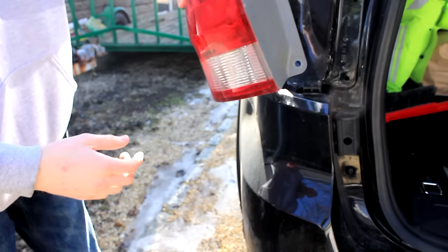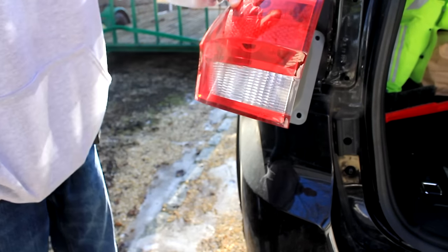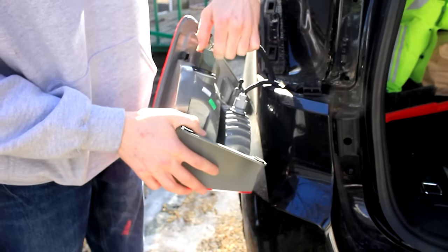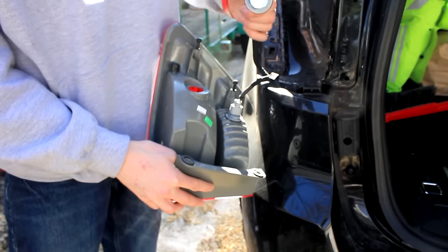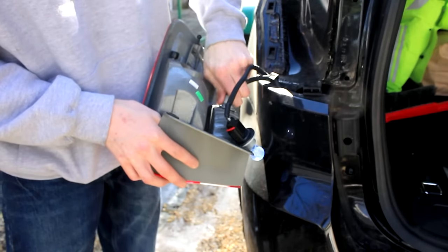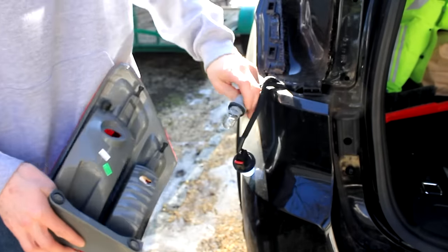Now replacing the bulbs on this is very straightforward. This would be the reverse light and this would be the turn signal right here. To remove the turn signal, simply twist and pull out — and there's your bulb. For the reverse light, do the same thing right there — just pull that straight out and there's your bulb.